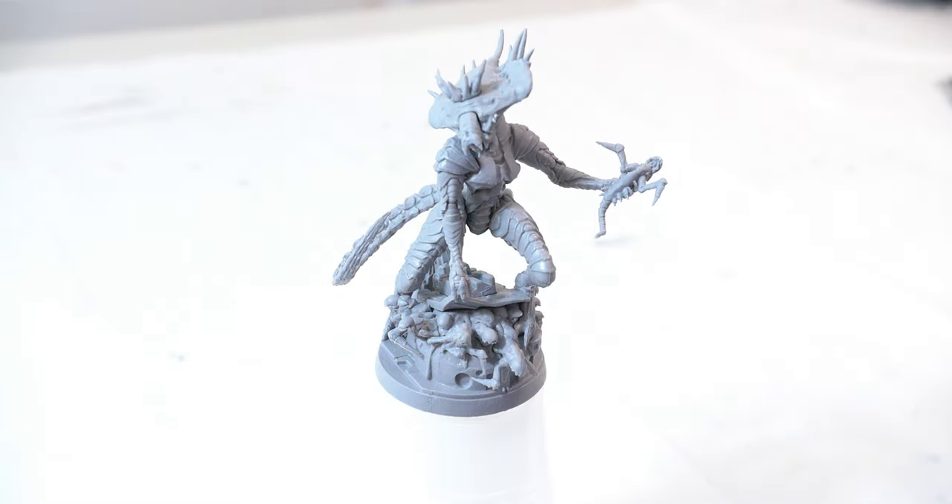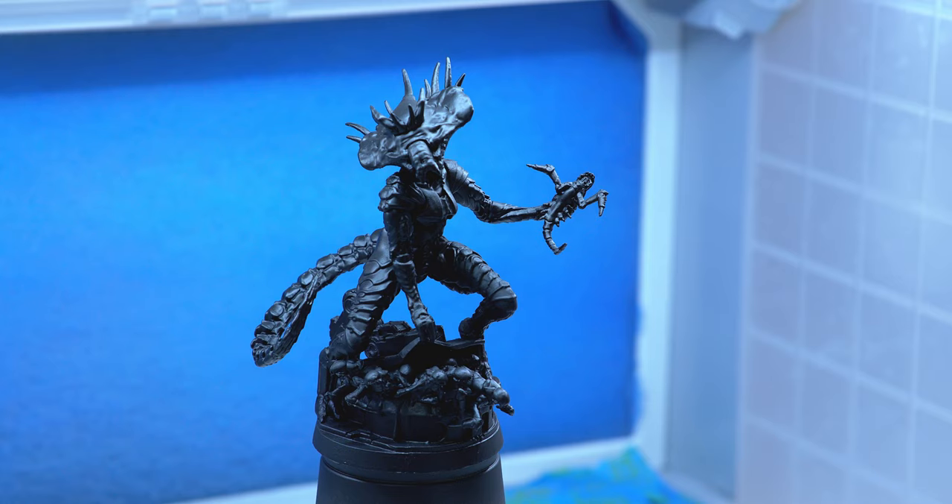To begin with, I'm going to prime the Queen with a black primer. I personally prefer using Army Painter primer. I've tried other primers and really like how smooth Army Painter's primer goes on. You can also view another one of my videos on how I applied primer if you'd like to.